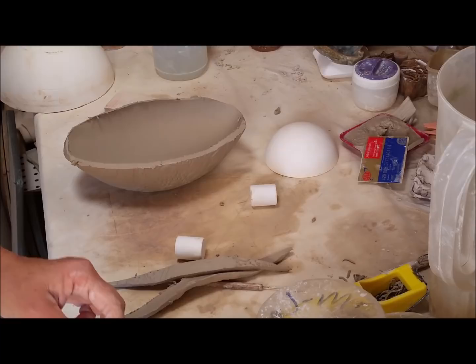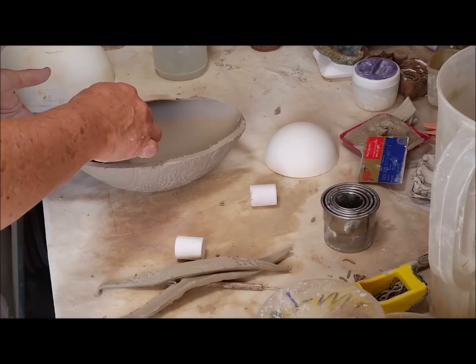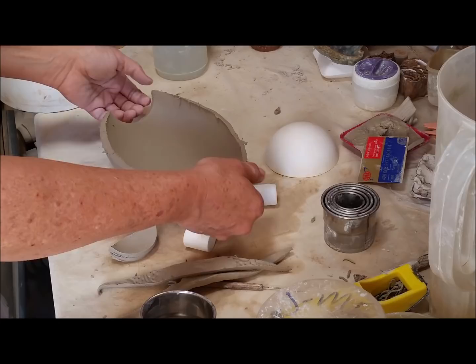A final variation is to put a scoop in here before doing any other additions. I'm going to find a cutter that would be the kind of opening I want. Now I have my place where I can put a handle across and I have a little bit more opening, so I might have a lower handle on this one. I just wanted to show you that last little variation.